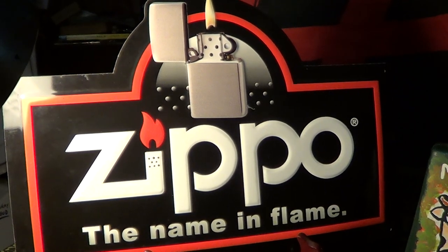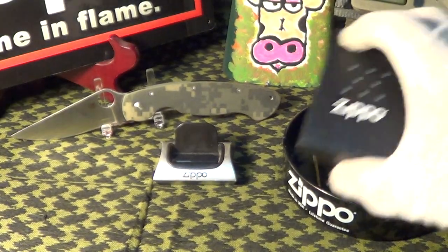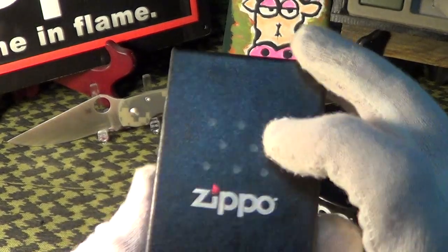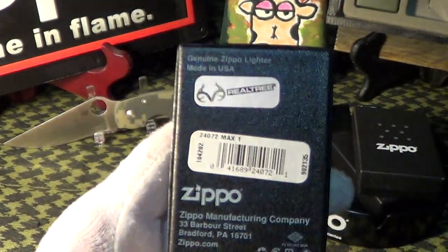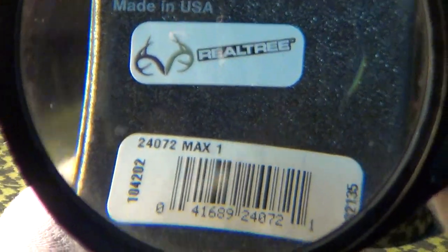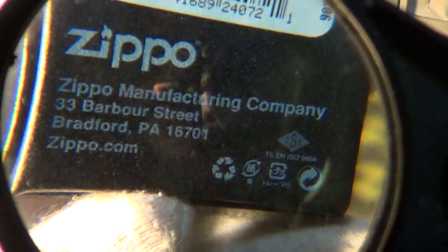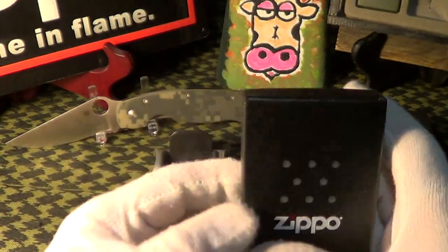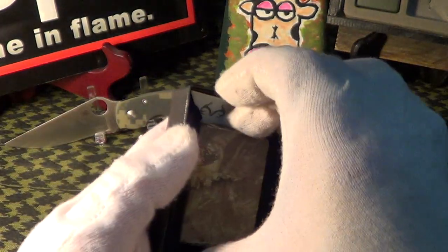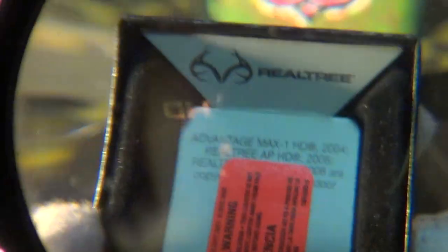The Zippo wagon stopped by today. This one comes in the plain Zippo box, labeled — it's a semi-collectible box with the Real Tree logo on it — labeled 'Max One,' made in Bradford, PA, so it's a genuine Zippo. The inside insert also says Real Tree, so it's kind of semi-collectible.